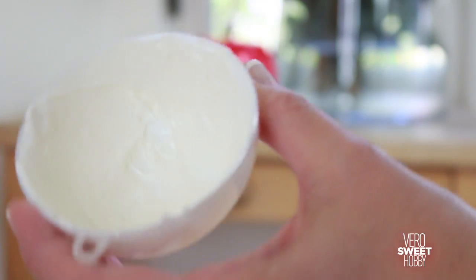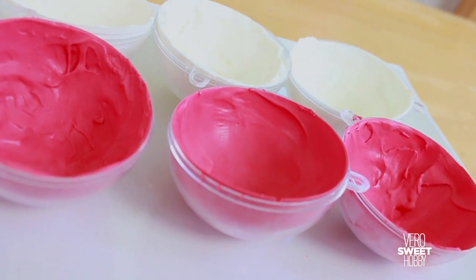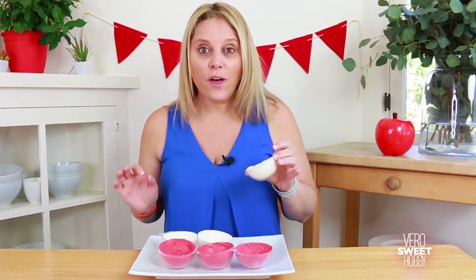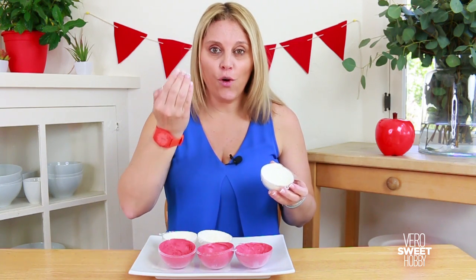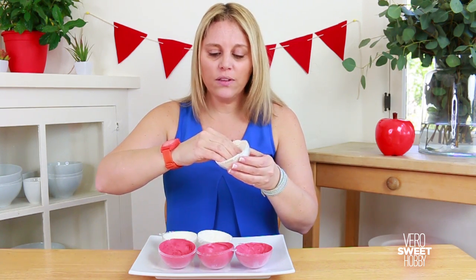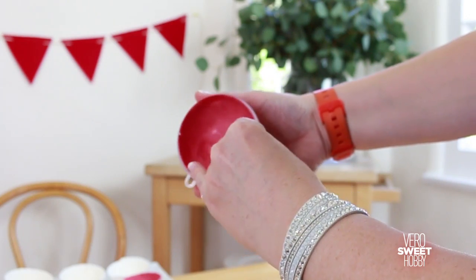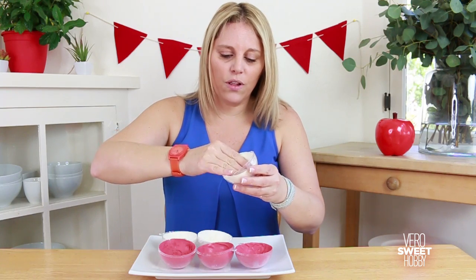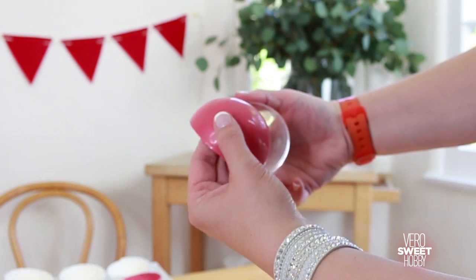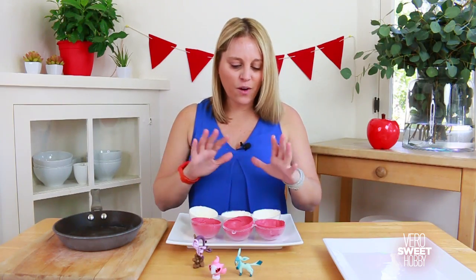Make sure you cover the sides so they won't break when you take them out of the molds. When they are completely covered, place them in the refrigerator for five minutes and then in the freezer for two minutes. Here comes the tricky part: taking them out of the shells without breaking them. You have to put your whole hand inside the mold and start pulling apart little by little, really slowly, all around the circle.